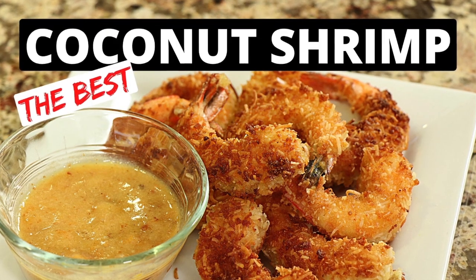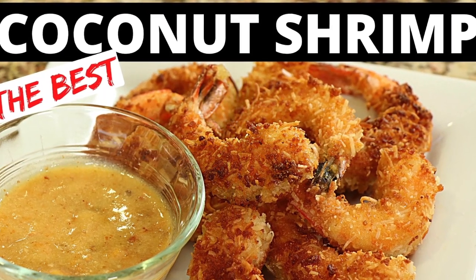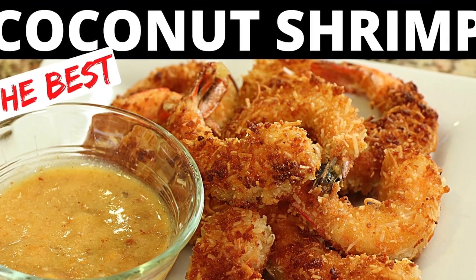If you'd like to see another great party recipe, try my crunchy crispy coconut shrimp with apricot sauce — you're going to love it. I hope you enjoyed today's video. If you did, let me know by smashing the like button. If you have a recipe request or a comment, I'd love to hear from you down in the comments. We'll see you back here next week for another rockin' recipe.